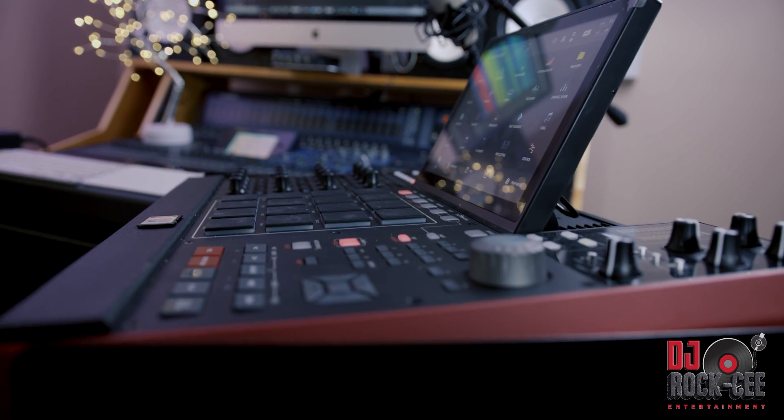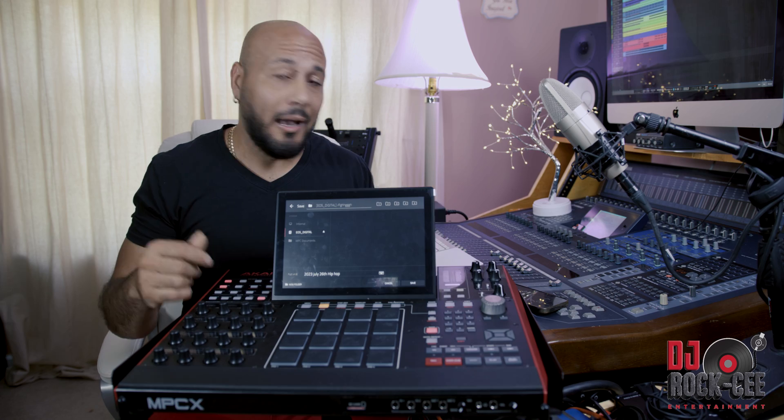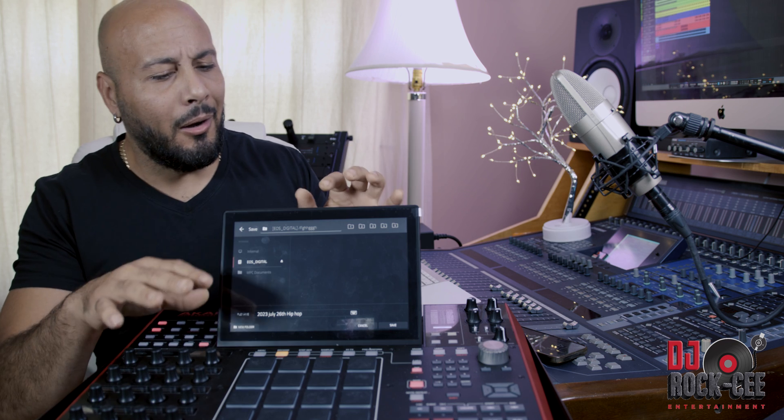So let's say you have a beat with 16 tracks — you're limited on how many tracks you can output at the same time. Versus when you do everything internally, just by the press of one button, you can have everything going to your DAW individually.